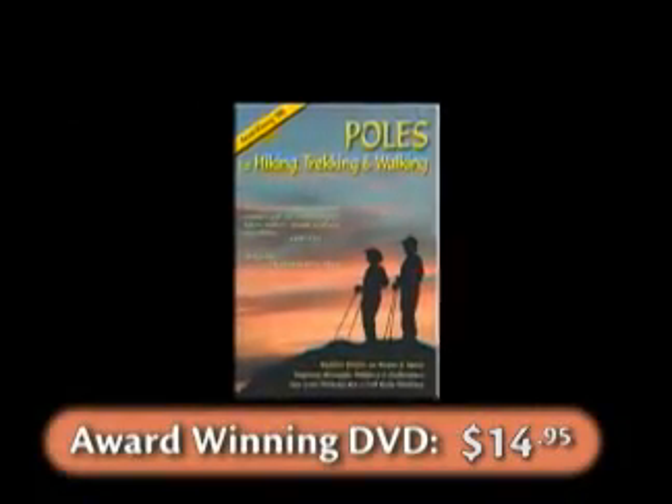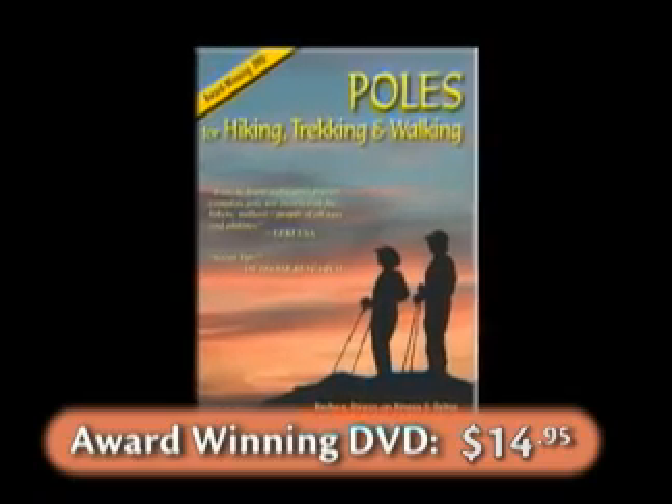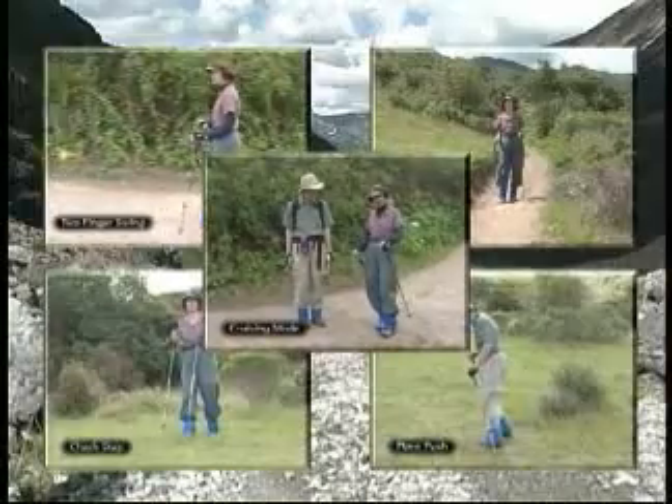Learn optimal use of trekking poles with the award-winning DVD: Poles for Hiking, Trekking and Walking. Top-notch training.